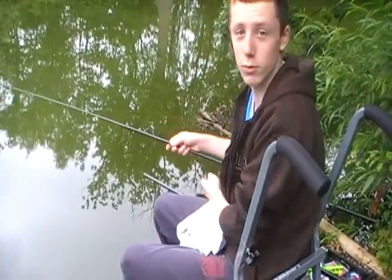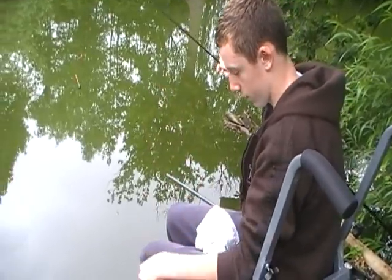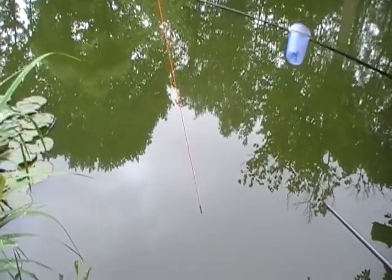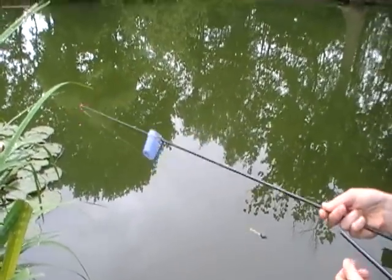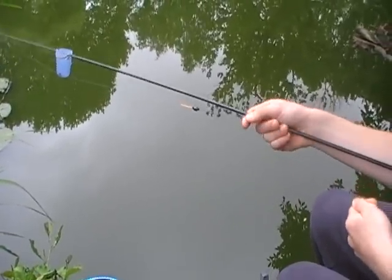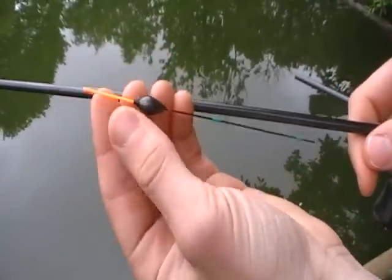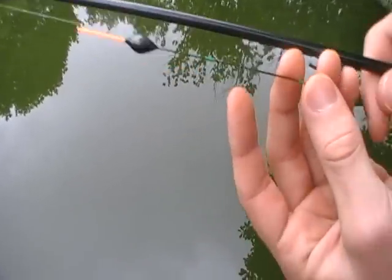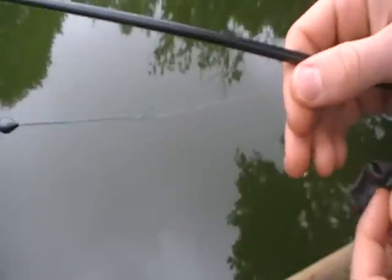I'm just going to run you through the rig that I'm using. We'll start at the top and work down. I've got a slackened off number 8 elastic - that's perfect for skimmers and silverfish, and it'll cope with some other fish around a pound or two. I've got a Drennan 0.2 gram float. This is an interchangeable tip float so you can change it to different colours. I've got two bands there that are locking it in place, so it's nice and secure.